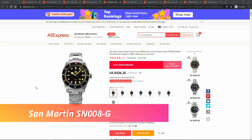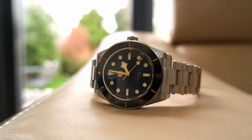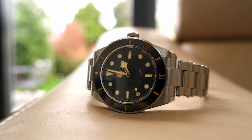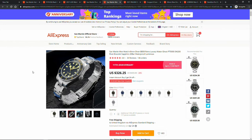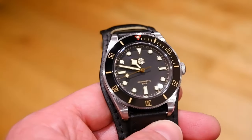San Martin Black Bay 58 Homage. The next watch is another high-quality recent release from San Martin — a Tudor Black Bay 58 homage. However, San Martin added their own spin on it, like a ceramic bezel for example. This watch is done very well and is impressive in every aspect. San Martin offers it with two movements: PT5000 and Swiss Sellita SW200. I reviewed the PT5000 version on this channel.